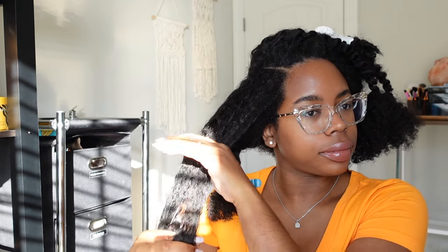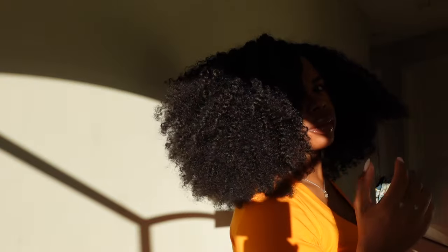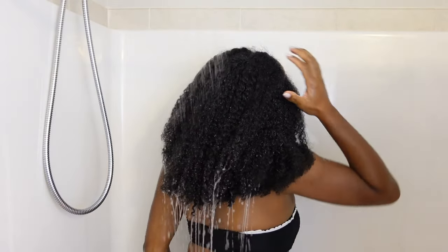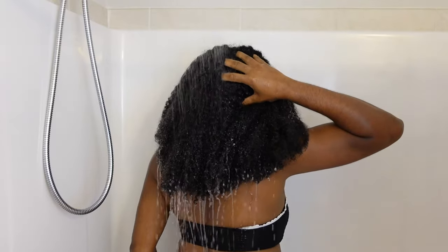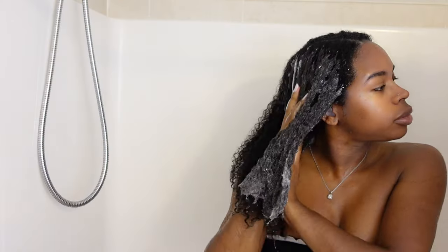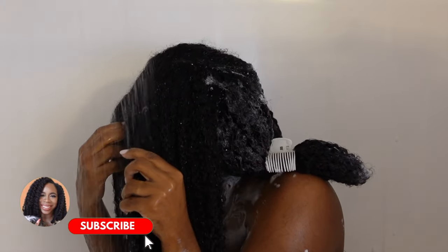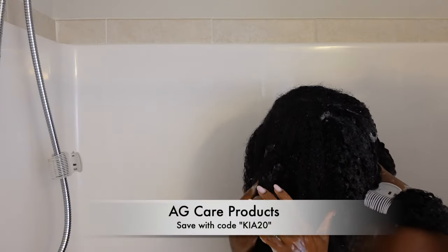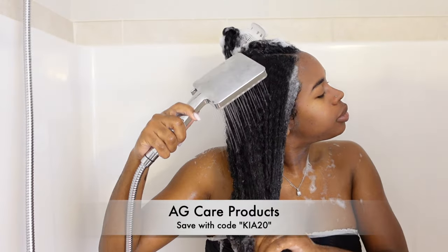Here is my hair after I'm done pre-pooing — it is just so big and voluminous. Now I'm going straight into my wash day routine, which was a full reset for me, so I did use a clarifying shampoo. I'm using the Malibu Sea Undo Goo Clarifying Shampoo, which is really gentle, and then following up with my shampoo and conditioner from AG Care. If you're interested in AG Care products, check them out — my code is KIA20 for savings.